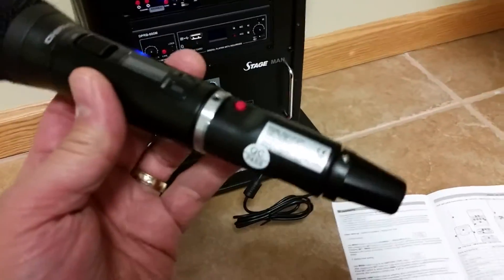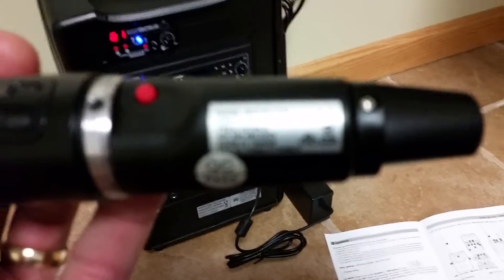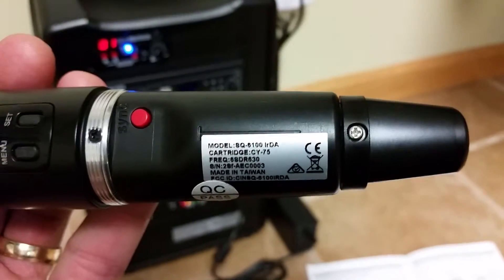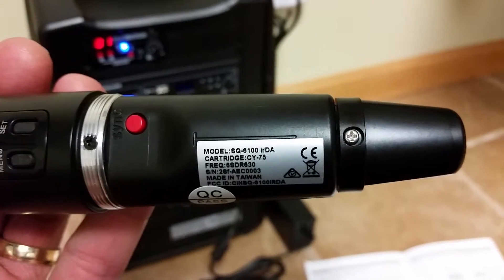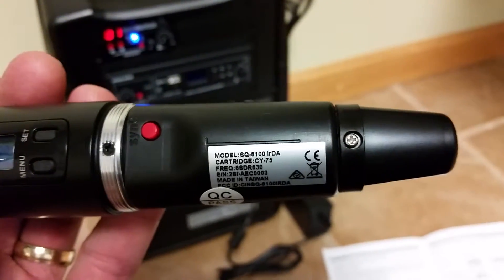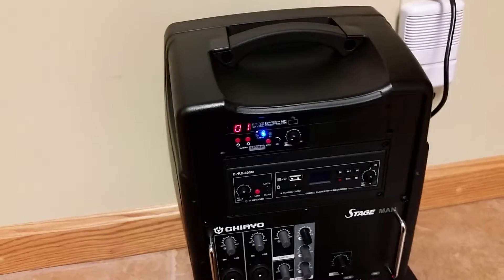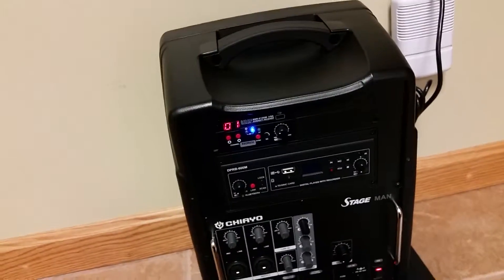We're on page 15 of the manual today, but here is the microphone. You can see the label here: SQ6100 IRDA. The IRDA is a communication mode between the microphone and the receiver and vice versa, so they keep in touch with each other.